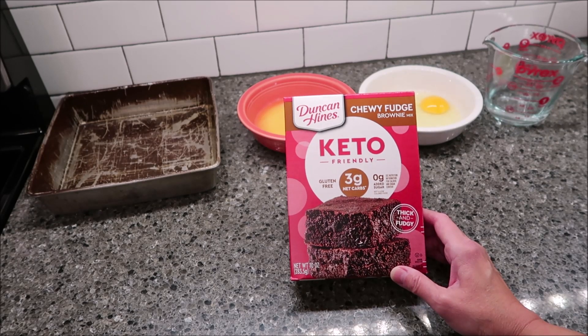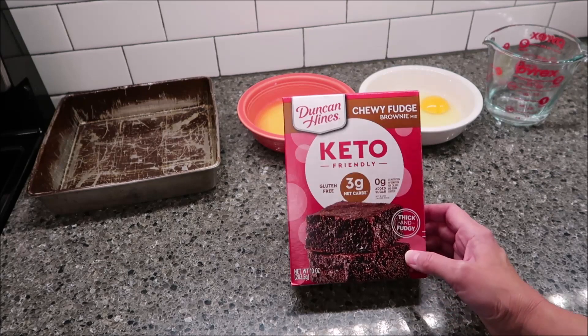So it's keto friendly and gluten free. It has three grams of net carbs and it says thick and fudgy.